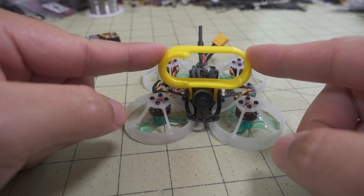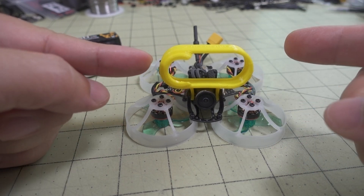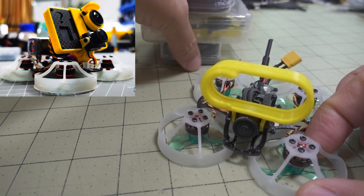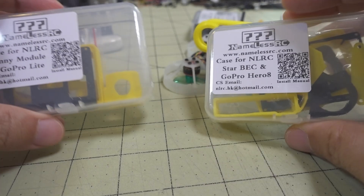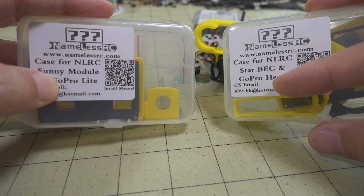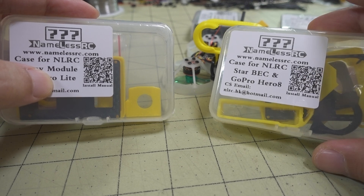You can also get the GoPro light mount. They have their Nameless RC cases — they sent them along as well, and I'll show those in a separate video. This case here is for the Hero 6 and 7, and then this one is for the Hero 8.